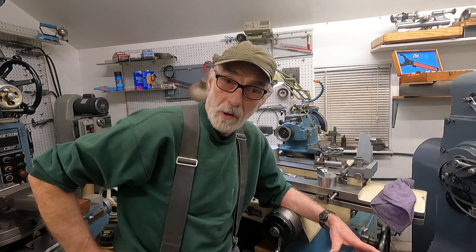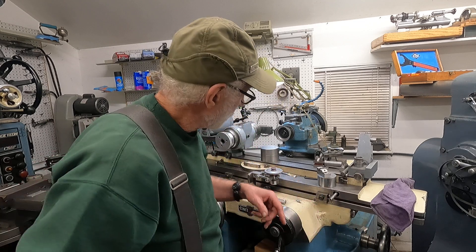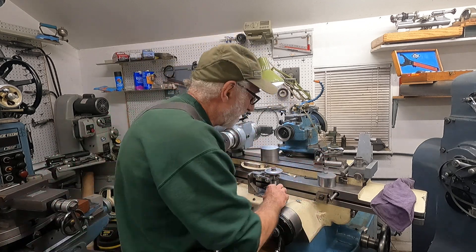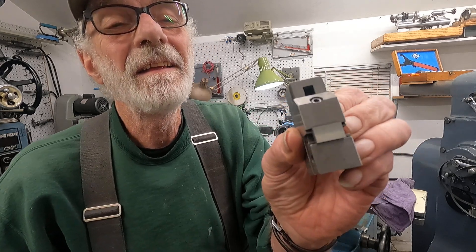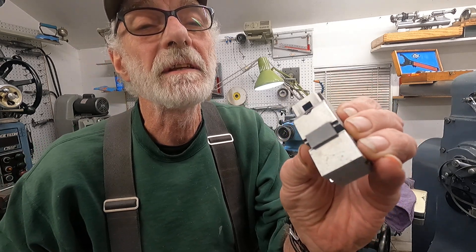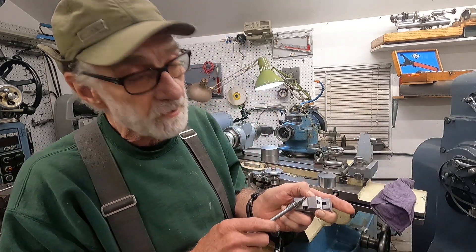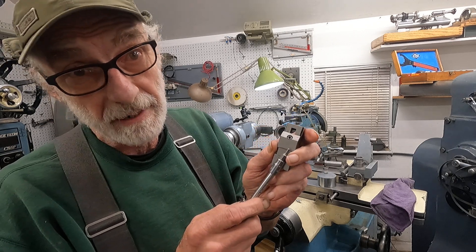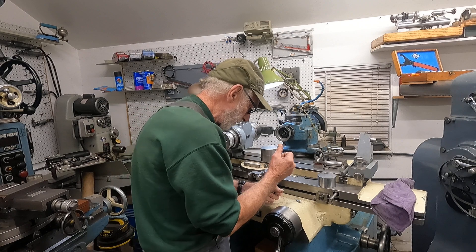Hey, welcome back, glad you could make it. Now where we were was grinding on a carbide blank, and I'll show you what it looked like — it could be better, so we'll make it a little better. Let's see if I can get this. Yeah, I want to get a little better on that, so I'm going to turn it. That's good enough — I'm going to praise that side down, change it over and flip it over.